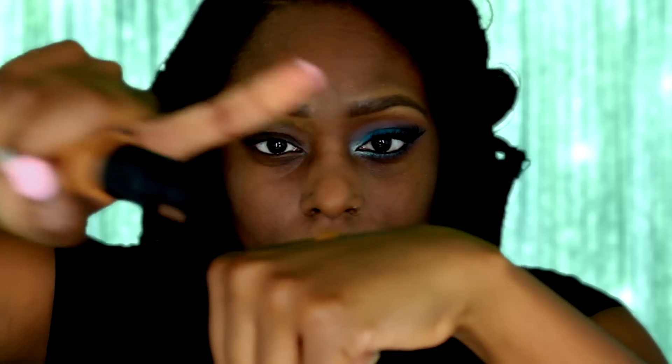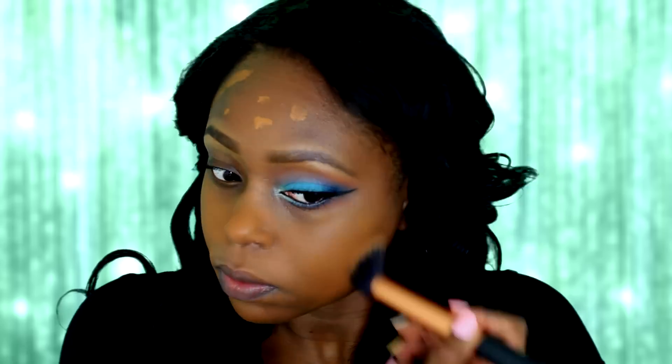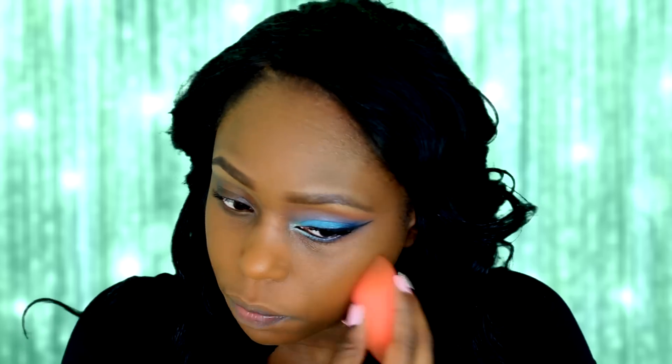First I'm going to start off with my foundation, and this is Black Opal True Color in the color Beautiful Bronze. I'm going to take a squirt and apply it all over my face. I love this foundation for the simple fact that you do not need a lot to achieve a flawless finish, so I'm just going to go ahead and stipple it into my skin. Now I'm just going to take a beauty sponge and dab off any excess foundation.